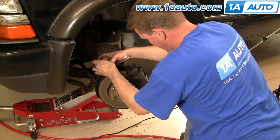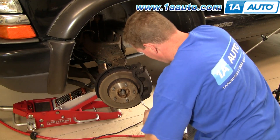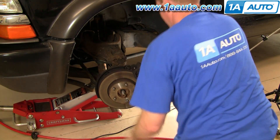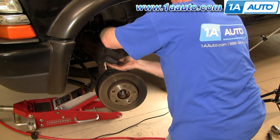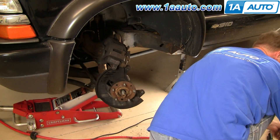Now I'm going to use that wrench to just kind of pry the caliper right off. I'm going to rest it right up here and take the disc off.